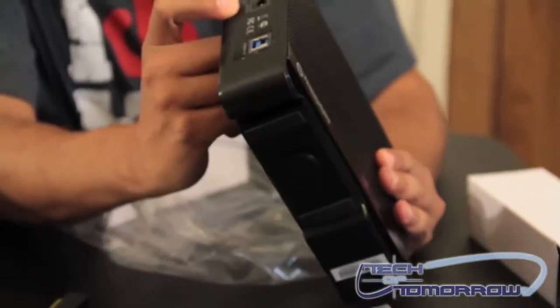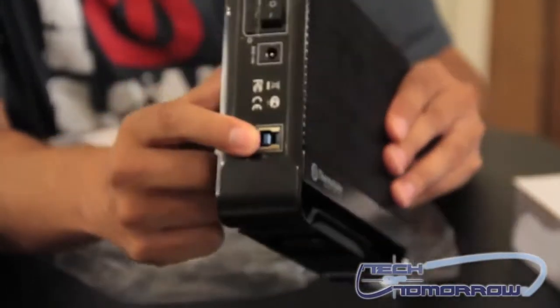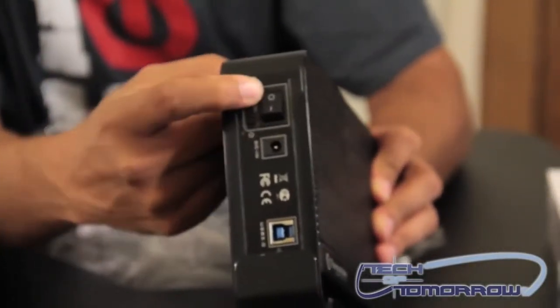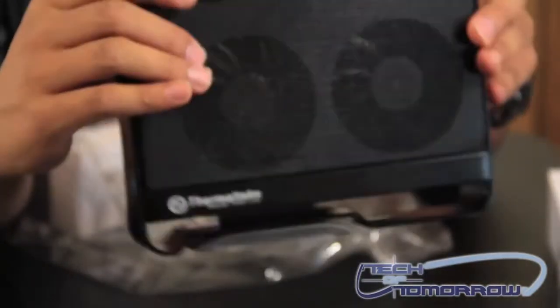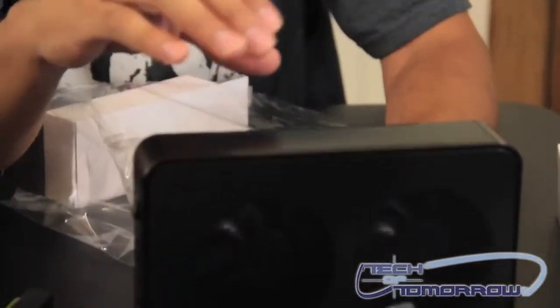There's your power switch here. That's where you plug in your power connector, and your USB connector goes right down there. What's nice too is you can turn your LED fans on and off — that's a nice feature. So if you're running this at night and don't want to be bothered while you're trying to sleep, you can just switch your lights off.